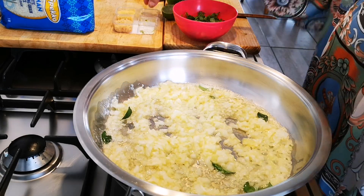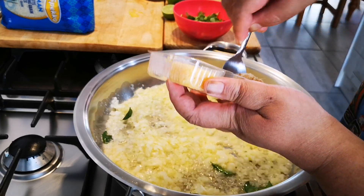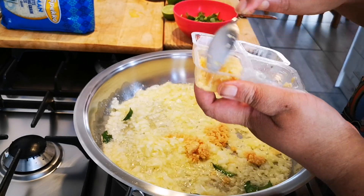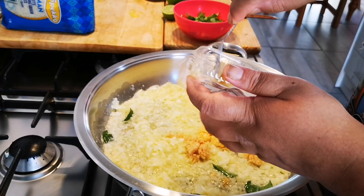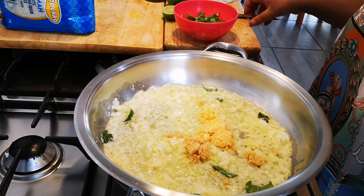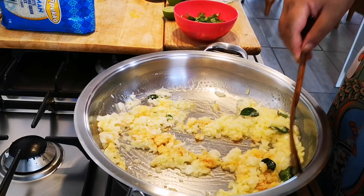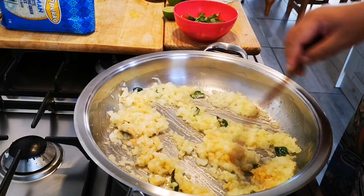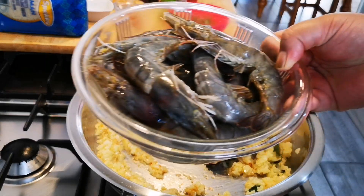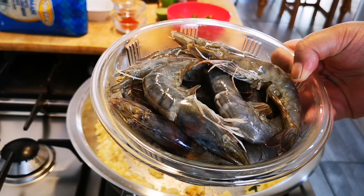I'm going to add a tablespoon of garlic and a tablespoon of ginger. Give it a stir and let this fry for a few minutes. While that's frying, I also have 800 grams of prawns — I'm keeping the head on, in the shell, it's deveined and cleaned out.